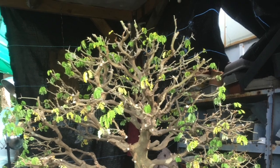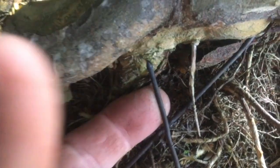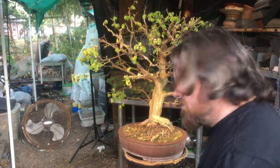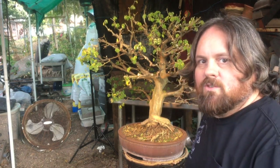All the pruning has been done. Now let's take a look at the roots. The tie-down wire is actually embedded in the bottom of that trunk — that's what my finger is touching there, both sides. That means it has been in this pot for a long, long time. As hard as cutting off all those branches and all those thorns were, this is the real task — this is where I kill this very expensive tree or make the very expensive tree into an even more expensive tree.